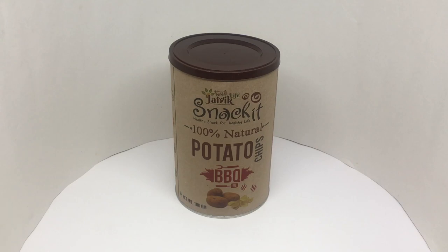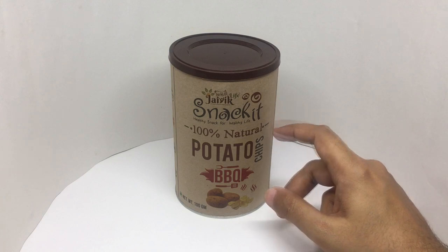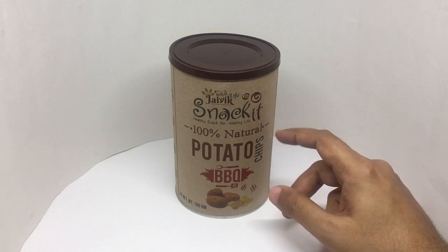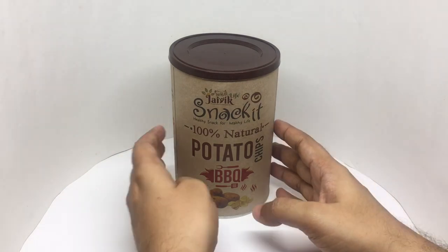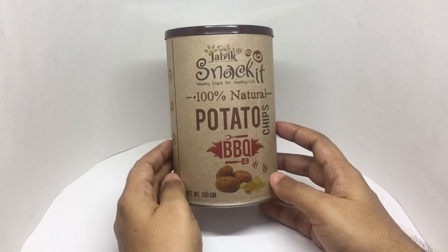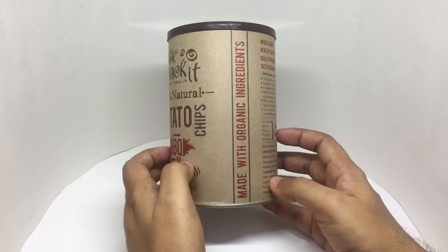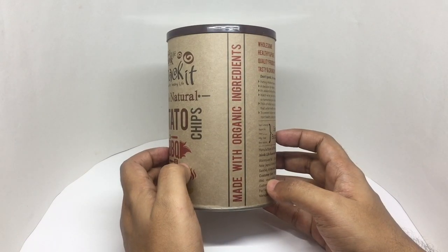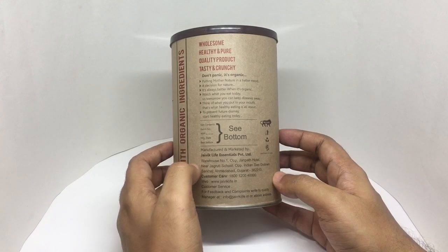Let's take a look at these potato chips. These are by Jivek Life, 100% natural, barbecue flavored. Love this packaging — it's made of cardboard, made with organic ingredients, manufactured in Gujarat, India.